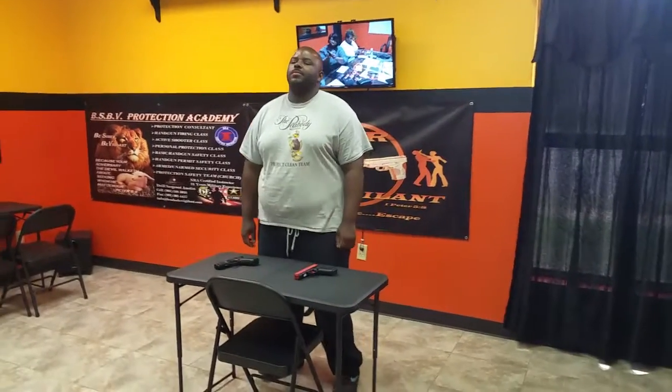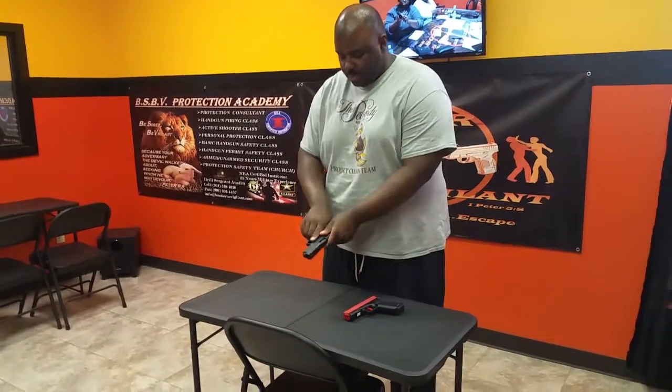Mr. Johnson, what we're going to do now, we're going to talk about the proper sight picture. Now, if you pick up your weapon, pick up your weapon, put it down range, point it down range.